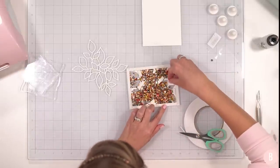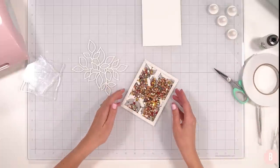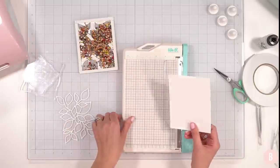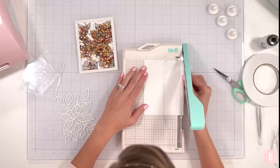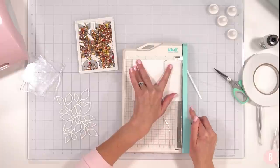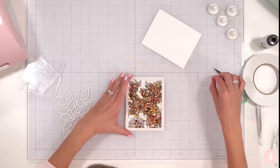Do as I say not as I do — double up the foam tape if you want a lot of fill, so it has room to move about and doesn't clump up. Before closing, I'm going to cut my white backing panel. I'll trim it to four and an eighth by five and three eighths — just about an eighth of an inch off each side, the same as my acetate — to give me a little wiggle room lining this up. Let's peel off the adhesive strips.